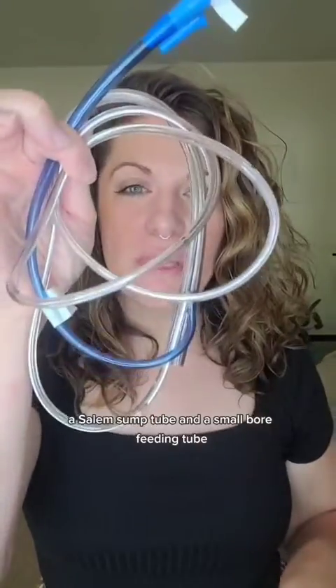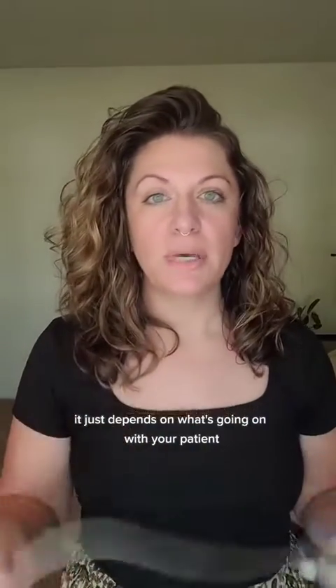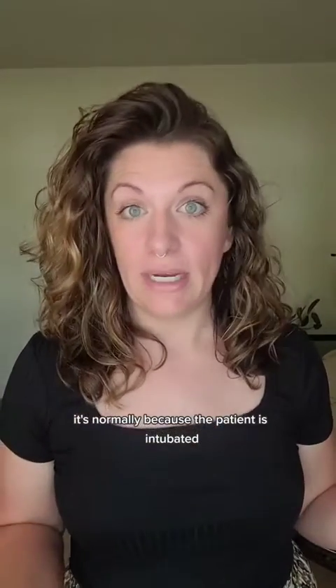Let's talk about the differences between these two tubes: a Salem sump tube and a small bore feeding tube. The Salem sump tube can be inserted nasally or orally, depending on what's going on with your patient. Typically, if it's going to be inserted orally, it's normally because the patient is intubated.